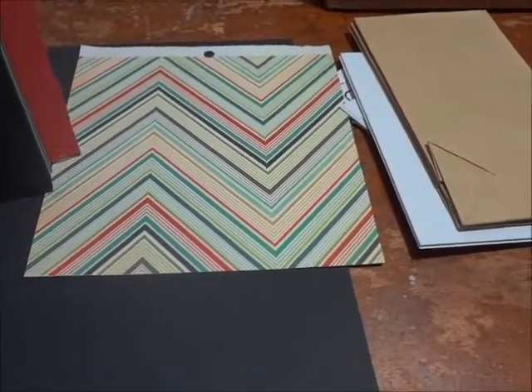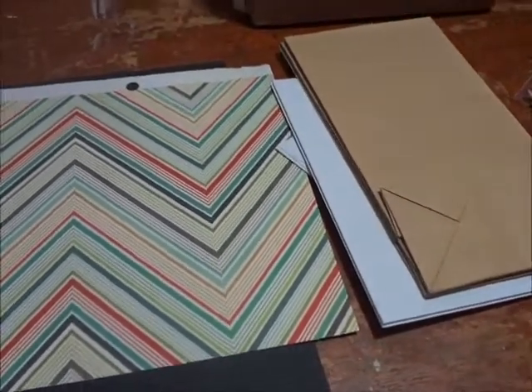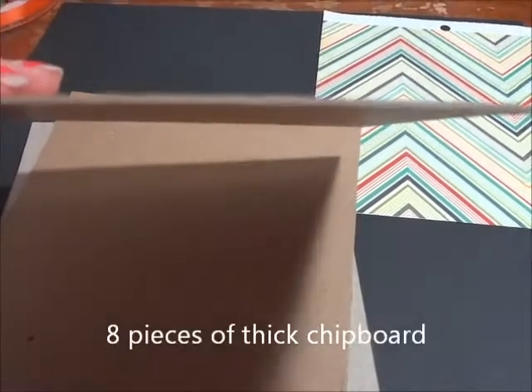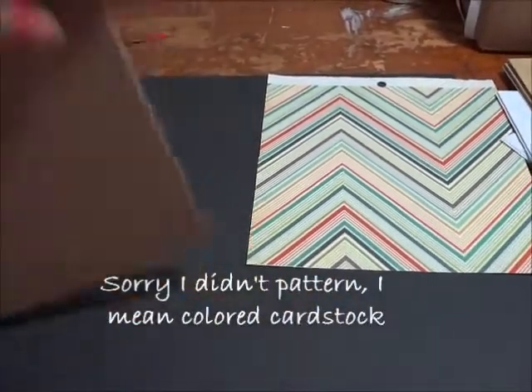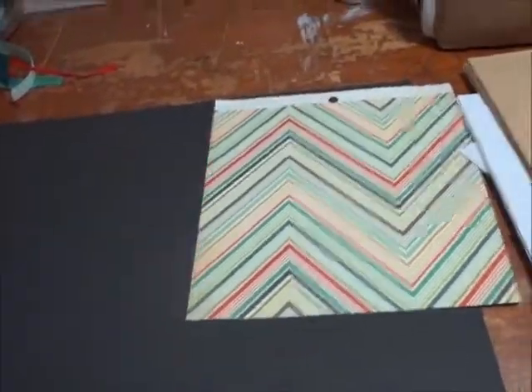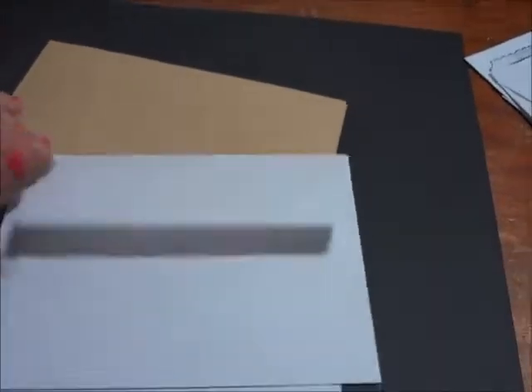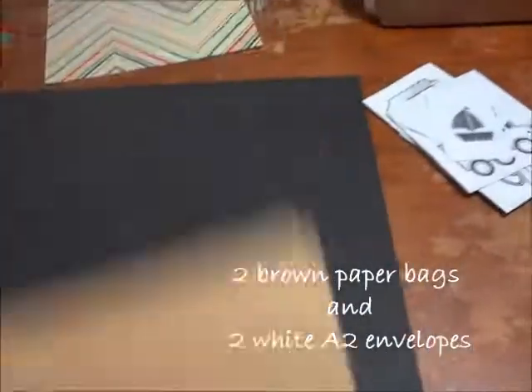I am including eight pieces of the pretty thick chipboard. You can do as you please with it. I made six pages on the inside of mine, and a front and back cover with mine on my other kit that I made. And you're going to get two brown paper bags and two A2 size white envelopes — do as you please with those.